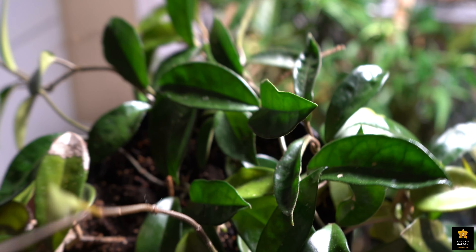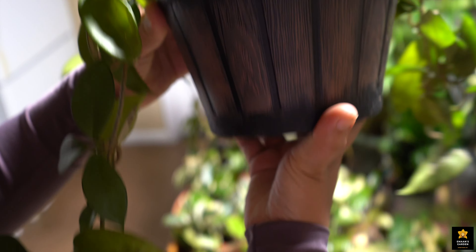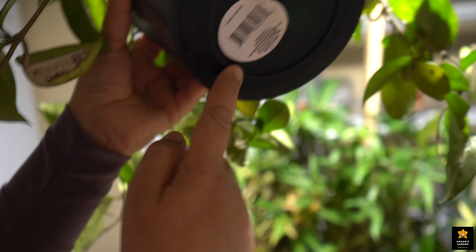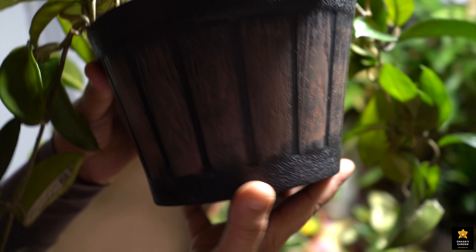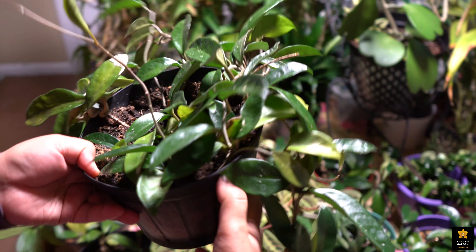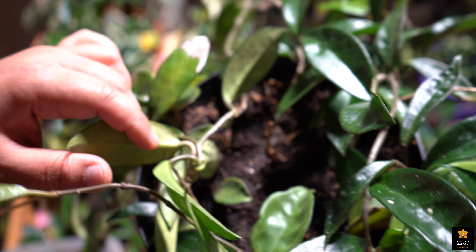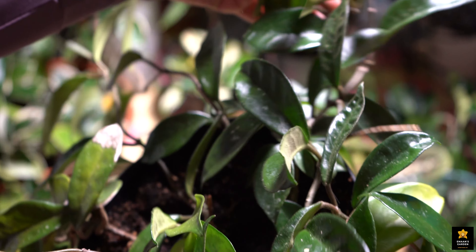I planted this Hoya in a pot that doesn't have any drainage holes — still I didn't make any holes here. I put some lava rocks in the bottom to create drainage, and I just planted this Hoya. See how happy it is: the leaves are shiny, the old wrinkly crinkly leaves have fallen off, and it grew new shoots and new branches — lots of new branches. It filled this pot completely.